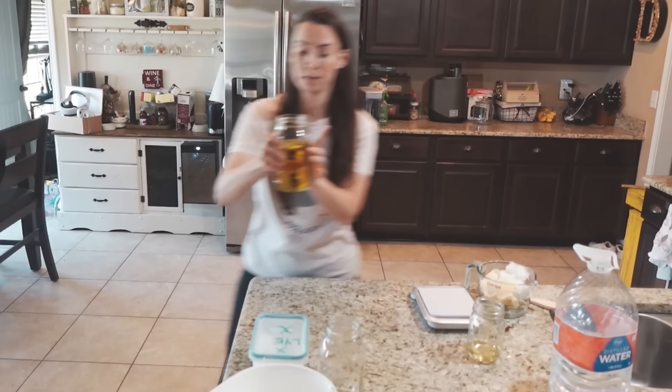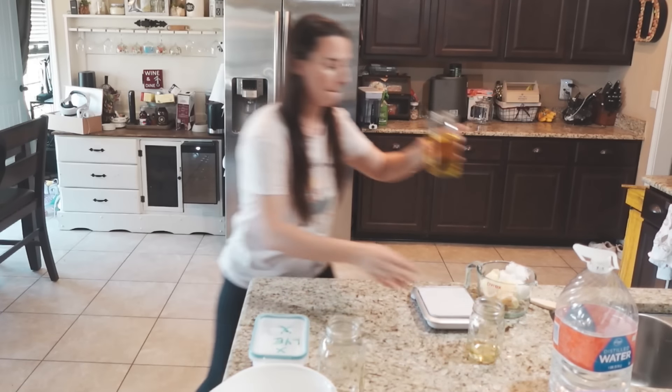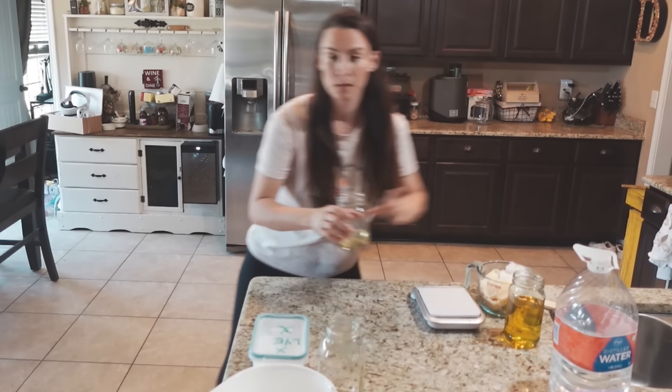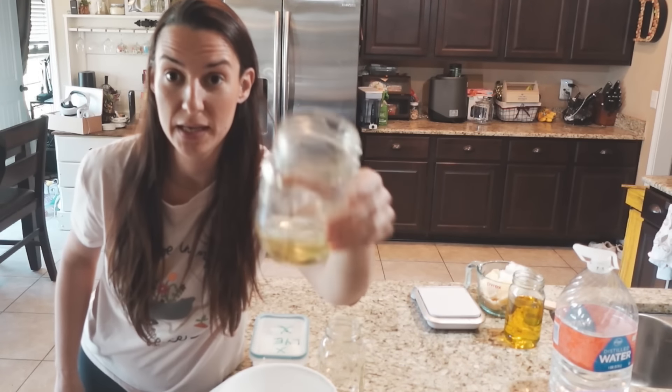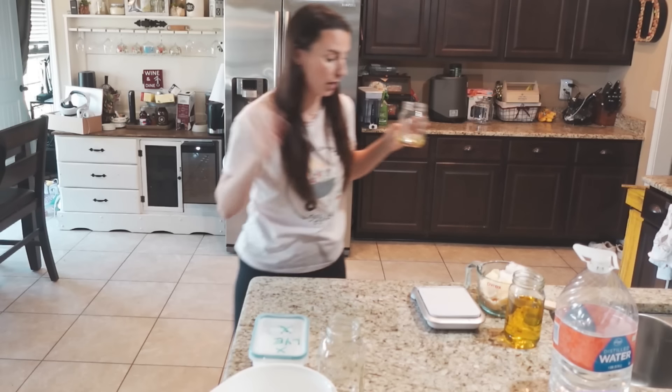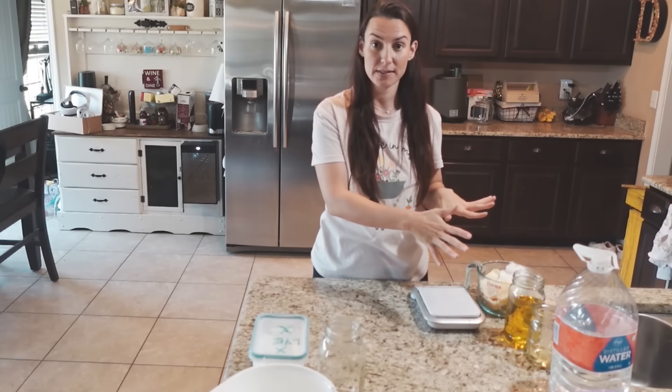Here I have 400 grams of olive oil, and then 50 grams of castor oil. Castor oil is really good for your skin, your hair, all of that. So we've got our oils set aside.